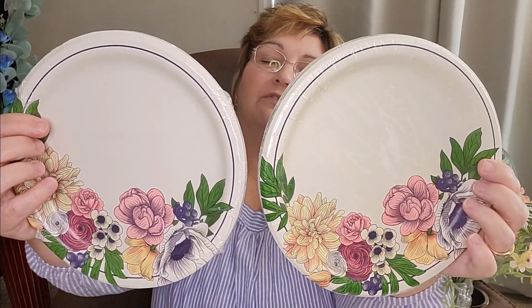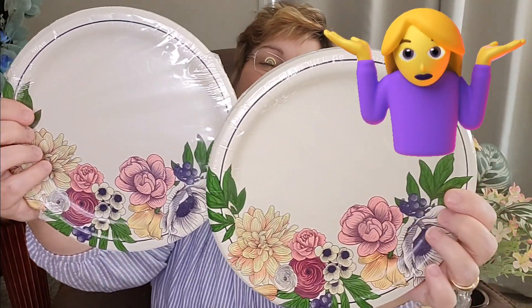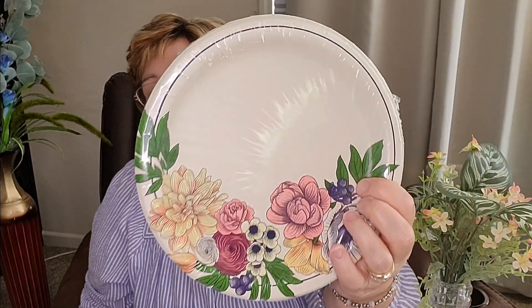I got these really pretty plates from Dollar Tree. They had a bunch of these and I just thought they were so pretty — maybe romantic, I don't know. But I just thought they were pretty and she will like those. There are 16 plates in each package, and I got two packages. These are right at 9 inches in diameter. I'll probably serve some chips and dip and something to eat before we have cake — maybe pizza.